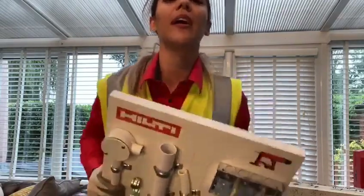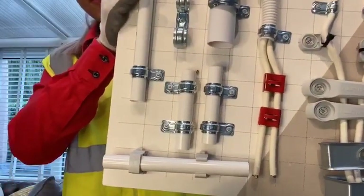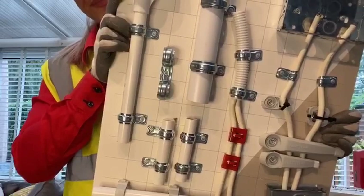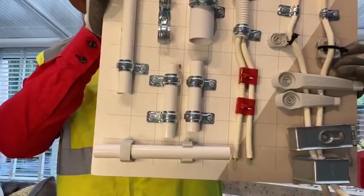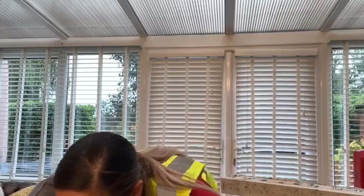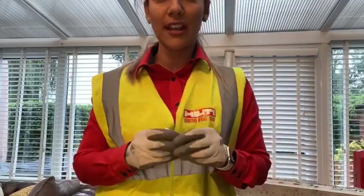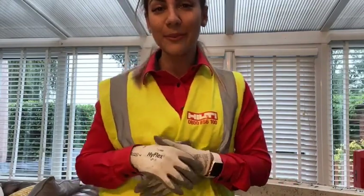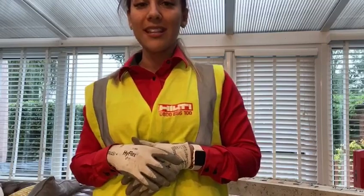I just want to show you some of the other fixings we do for this tool — you'll be able to see we do a number of different clips for pipes, cables, and fire alarms as well. Any of the products shown in this video today, we'll pop in the comments. That's the new SF-4 and the brand new fire rated cable tie mount called the XMCT. I hope you've enjoyed today's live demonstration, and don't forget to tune in next month when Alistair will be showing you all the latest innovations for the interior finishings trade.